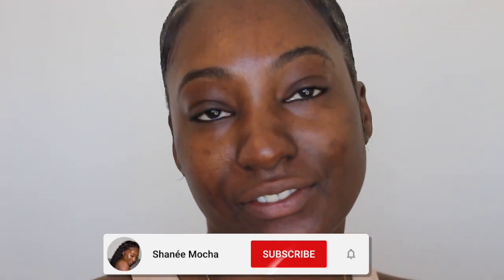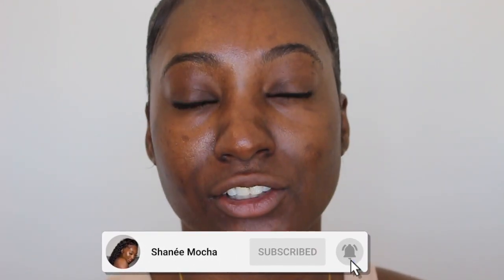Welcome back to today's video. Today's video is going to be an everyday dark-skinned girl friendly makeup tutorial. This is kind of what I do on a day-to-day basis. So if you want to see my everyday makeup tutorial, keep on watching.